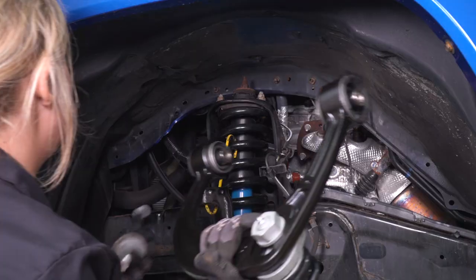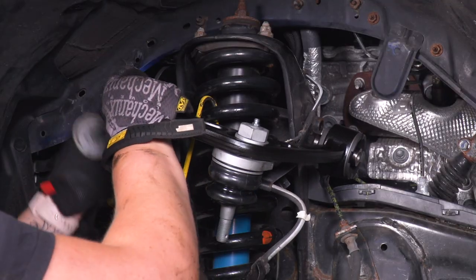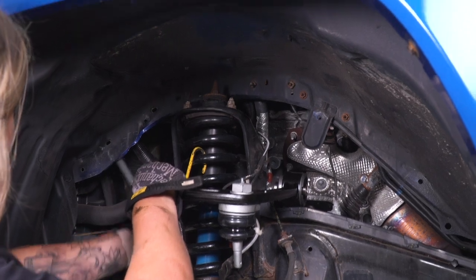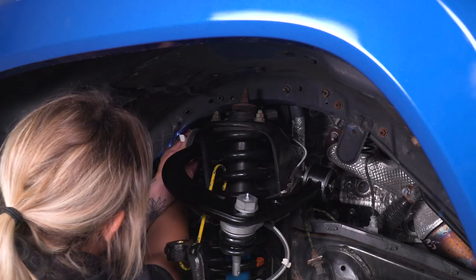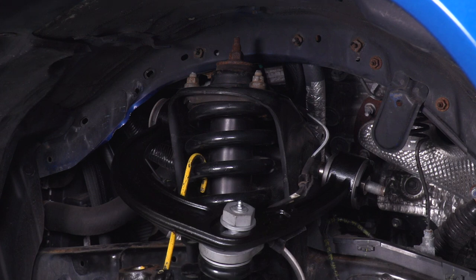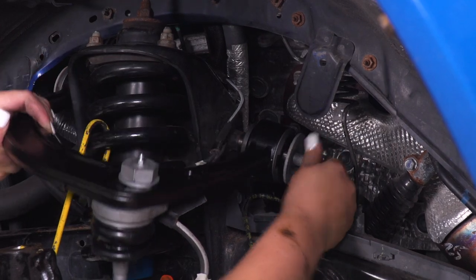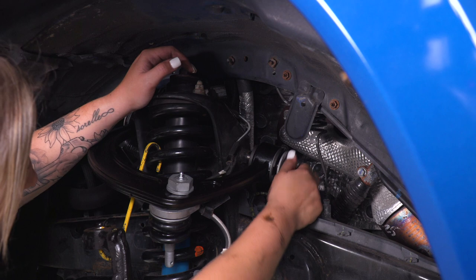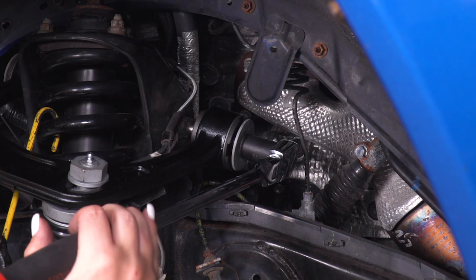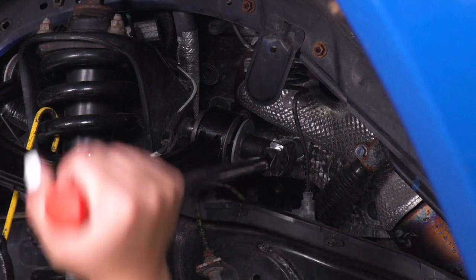Now we can head over to our truck and install our new control arm. Put our bolt into place and our control arm into place — this is gonna take a little bit of finessing. Once that's in place, we can take our factory washer and our factory nut and put that on. I would recommend that you completely torque this down while it's on the ground. However, we are going to tighten it up right now with that 19-millimeter wrench and socket — just get it pretty snug so it's not moving around, but torque it to spec once it's back on the ground.